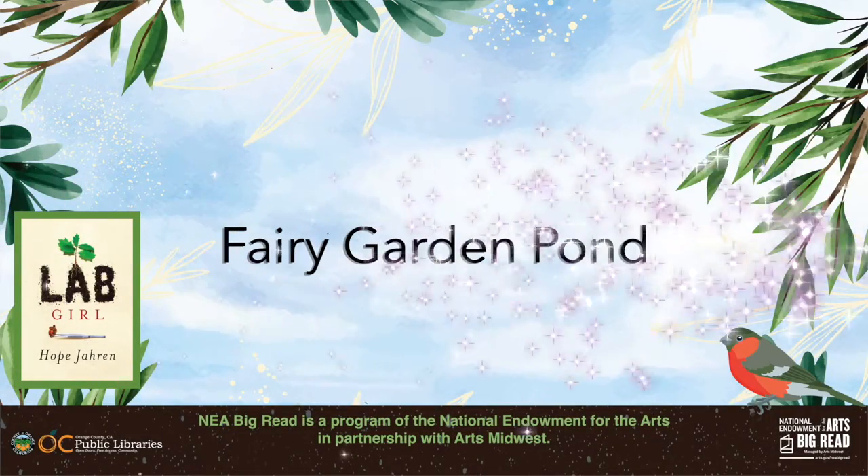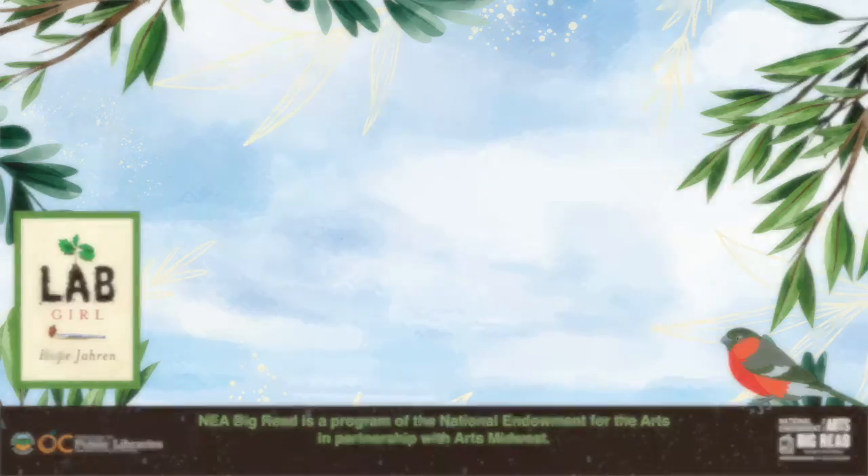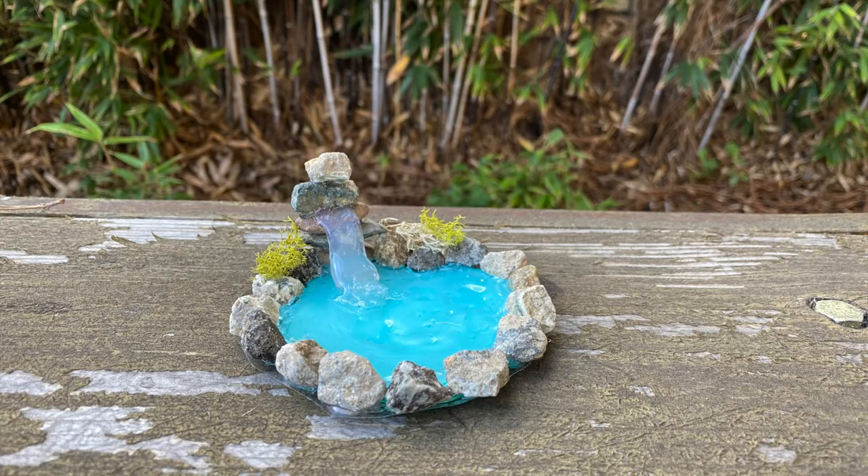Welcome to Crafting at Home with OC Public Libraries. Today we will be making a Fairy Garden Pond. This craft is in celebration of the Big Read, a program of the National Endowment for the Arts in partnership with Arts Midwest. This year we are reading Lab Girl by Hope Jarn, and this craft celebrates the book's themes of nature, gardening, and botany.